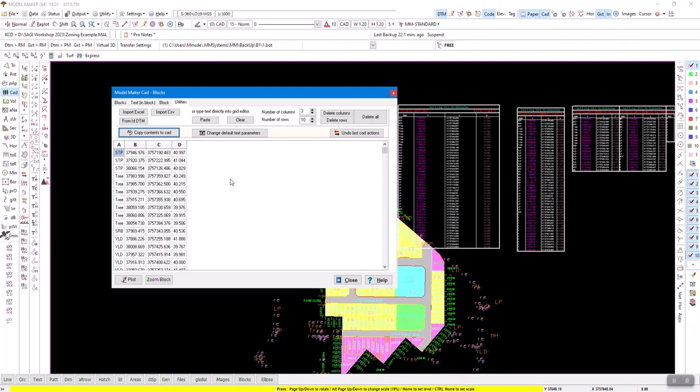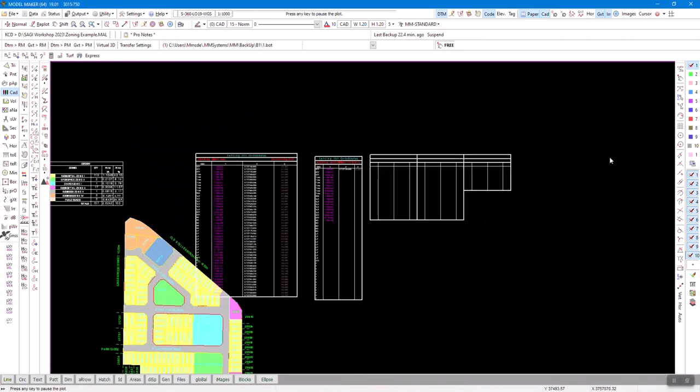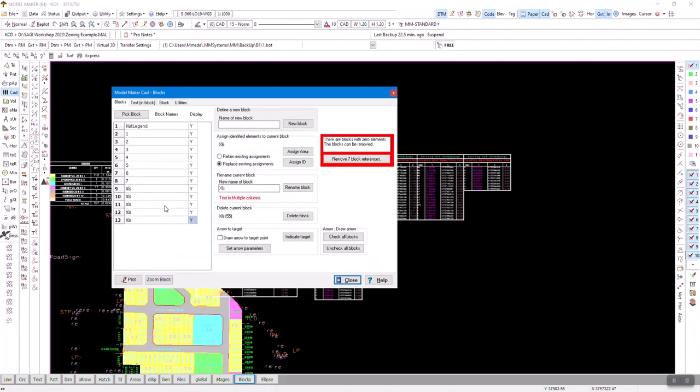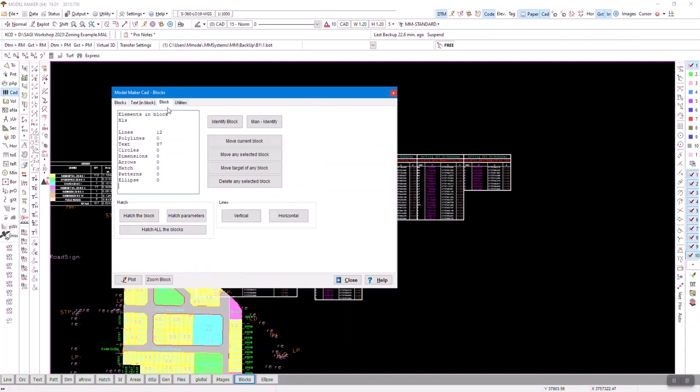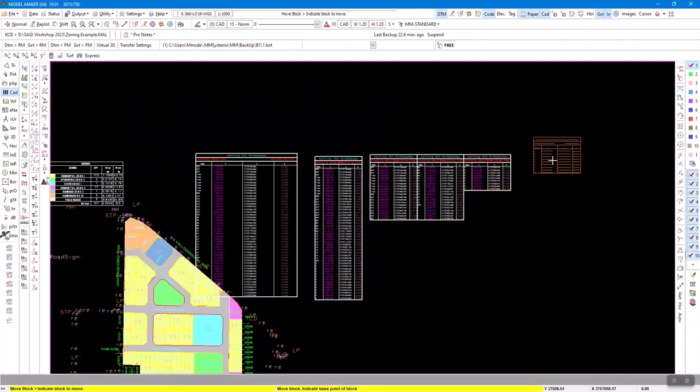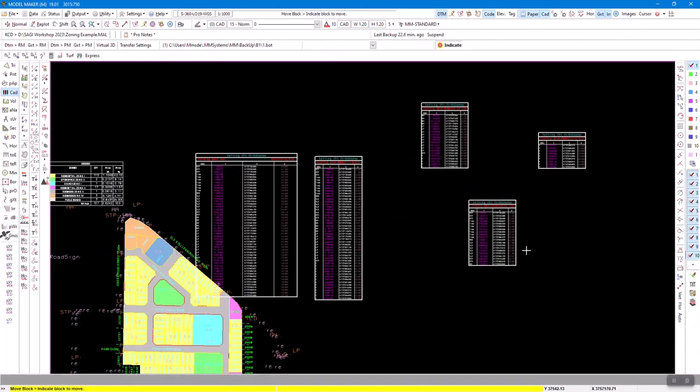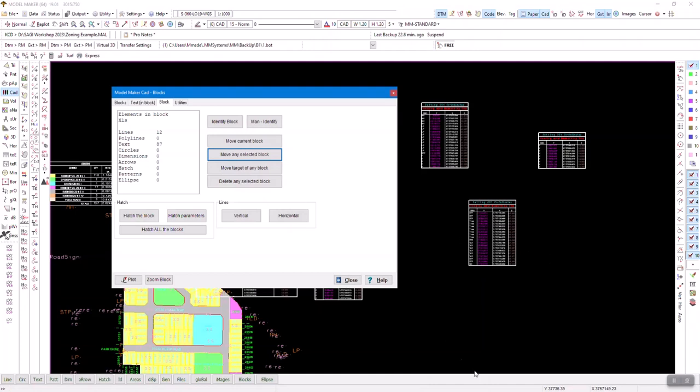This used to be a huge job to draw all of that manually. The beauty of it is you can go to Blocks, find it there, and under 'block move any selected block' you can grab the whole block and put it wherever you want. That was our coordinate blocks feature.